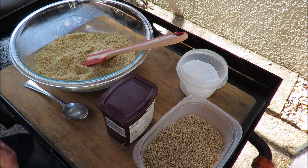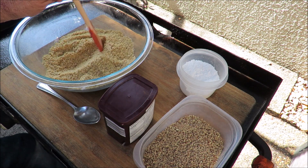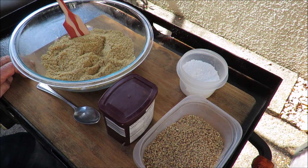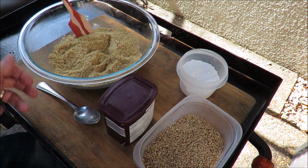Hello and welcome once again to my backyard. Today I'm doing something completely different from what I usually do — we're making some cookies. This is a no-bake cookie rum ball recipe. I think you'll like this, I hope you'll stick with me and watch.